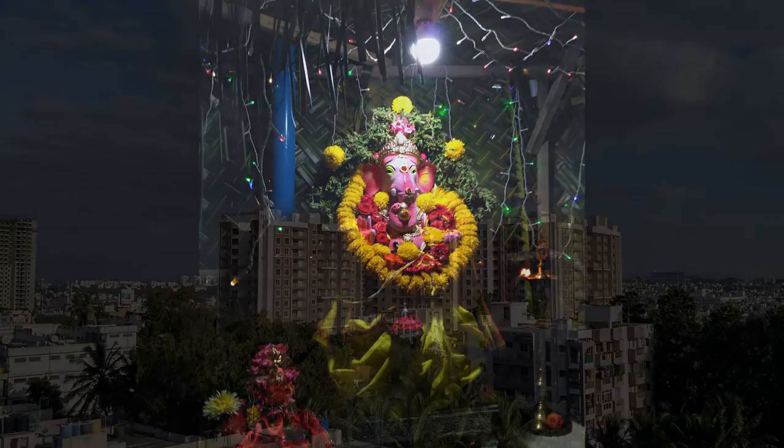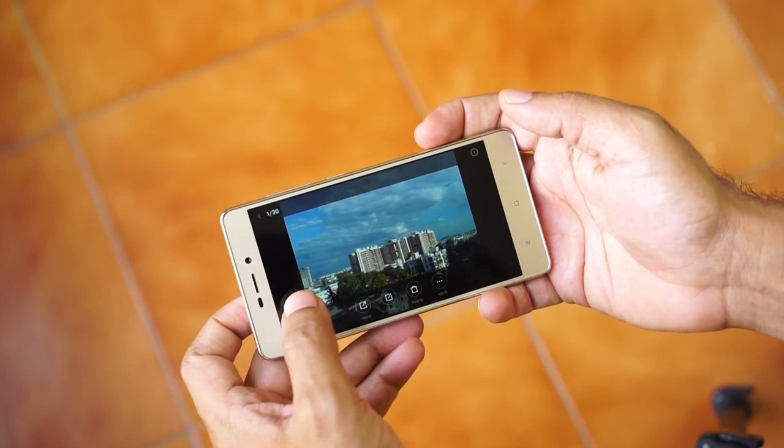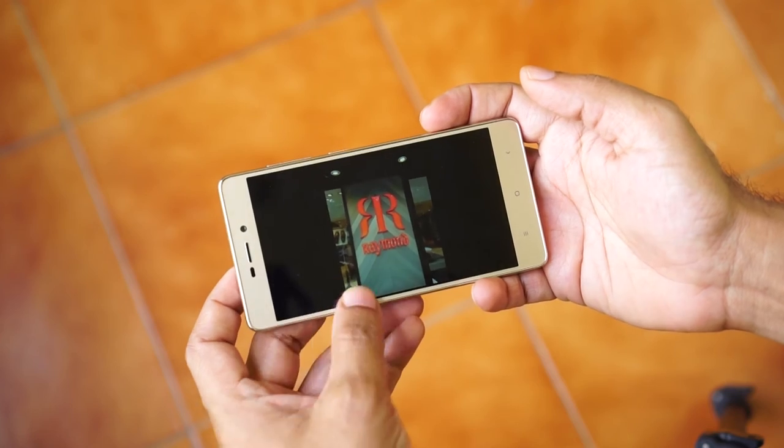HDR comes to the rescue and the Redmi 3S Prime clicks fairly decent HDR images. This is not a good camera when shooting under low light, as it gathers a lot of noise and the images are soft and shaky. Images from the front camera are also similar in terms of quality, and I found the front camera practically unusable under challenging light conditions. But you are actually paying Rs. 9,000, and for the price paid, the Redmi 3S offers very good camera performance.